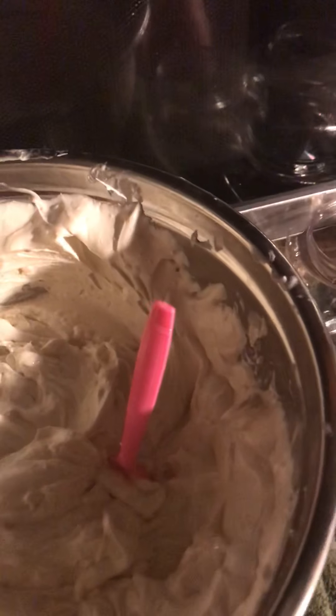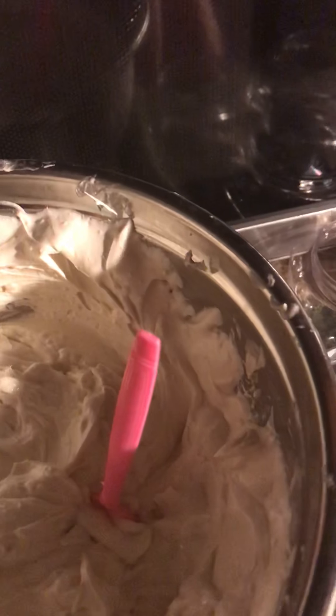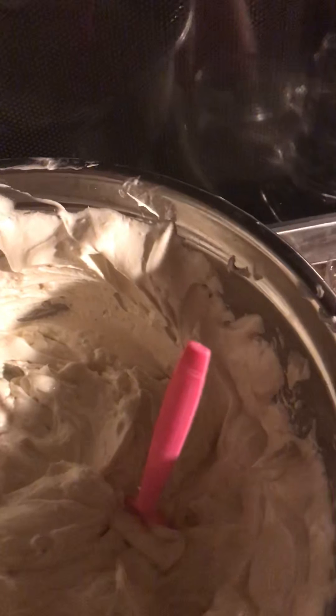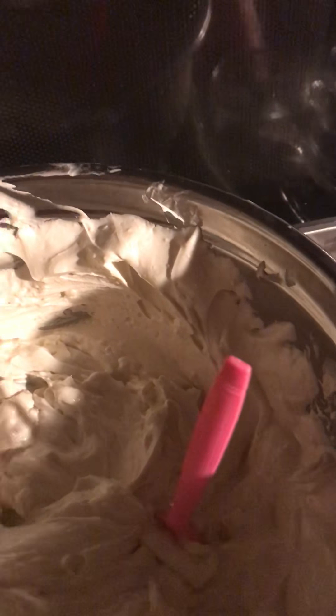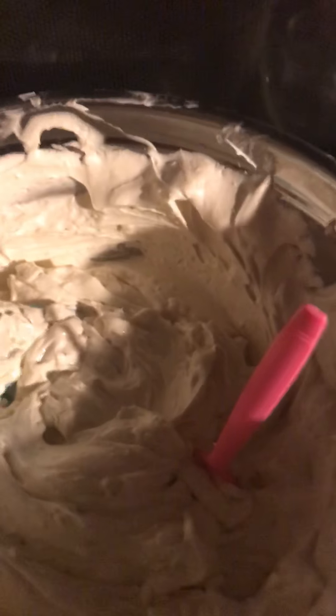Hey everybody, it's Mocha. This is part two of my triple butter body butter. I have the mango butter, cocoa butter, shea butter, coconut oil, and my carrier oils all whipped up. I posted that on Instagram and Facebook — you can see me using the hand mixer.